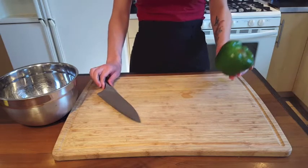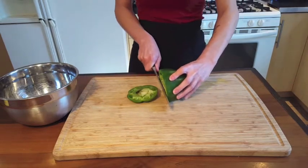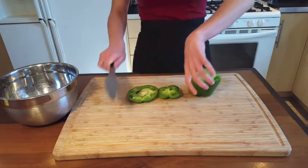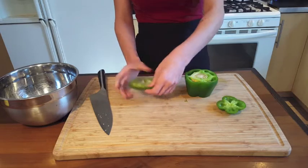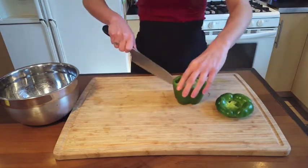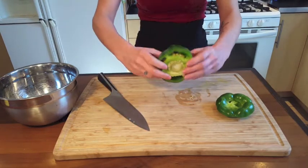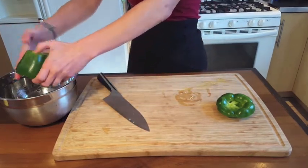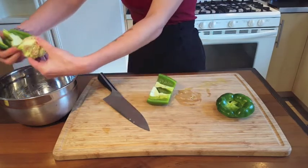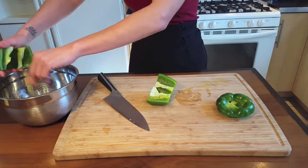When it comes to chopping bell peppers, the first thing you're going to do is remove the top and the bottom, and we'll save these to chop in a minute. I like to cut it in half like this so that way it easily pulls apart. You can remove all of the seeds and the pith, which is the white part — it's a little bit bitter, so you want to get most of that out of there.